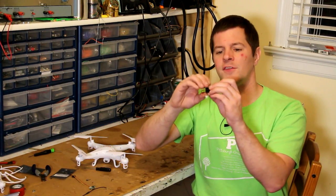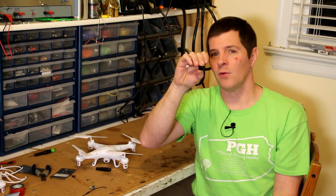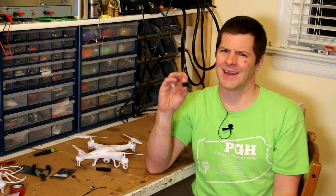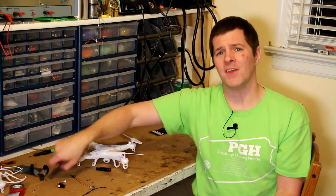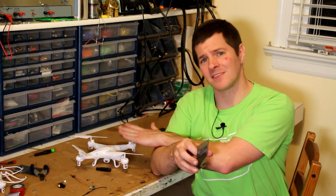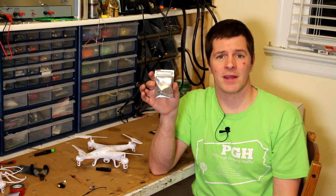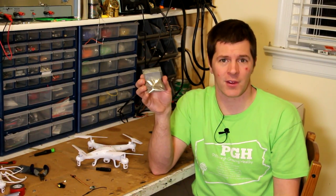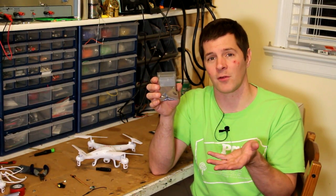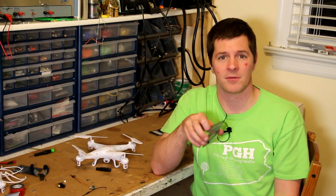ReadyMade also sells this nice little 5 volt camera. It works great indoors and outside in well-lit conditions, but at night it doesn't do so well. These are 5 volt systems, so to get the voltage up from 3.7 volts to 5 volts, you need a voltage regulator. This is the Palalu voltage regulator, also sold by ReadyMadeRC. It steps the voltage up from 3.7 volts all the way up to 5 volts. I'll leave the links to these in the video description below.